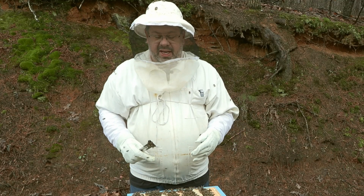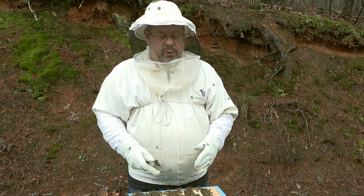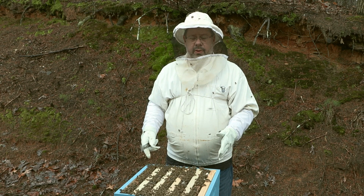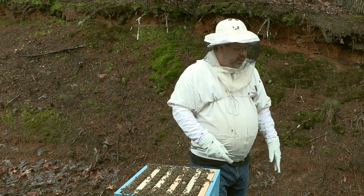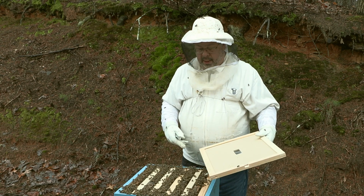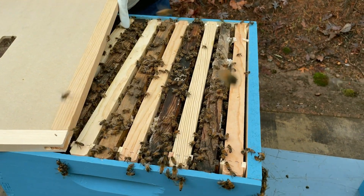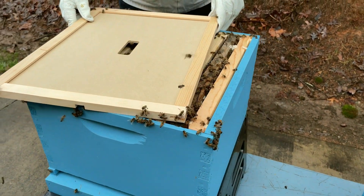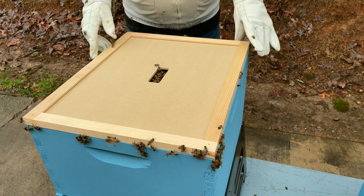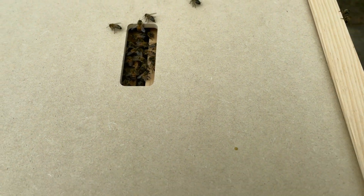There's some science behind this that allows the bees to draw out comb much more quickly. If you don't do it this way, it will take a lot longer for those bees to draw out each of those frames. Now we'll button this up, allow a week to go by, and come back to see how the drawn-out comb is. We'll put the inner cover on very slowly so we don't kill any bees, then the outer cover. Always remember to put your vent on the front of the hive.